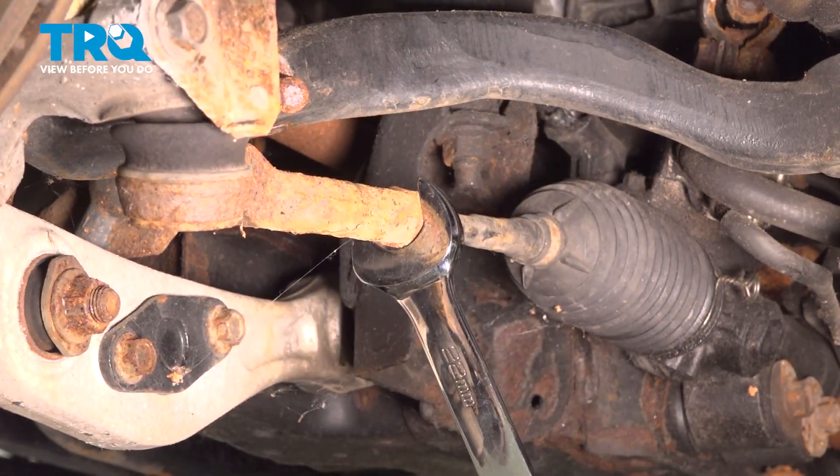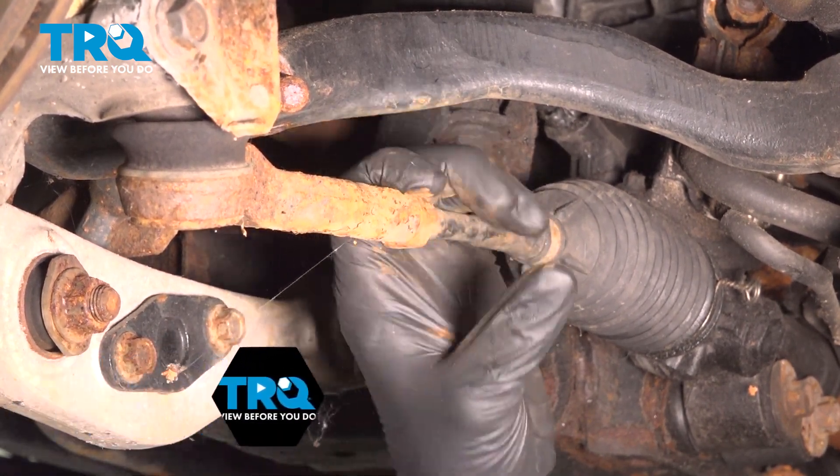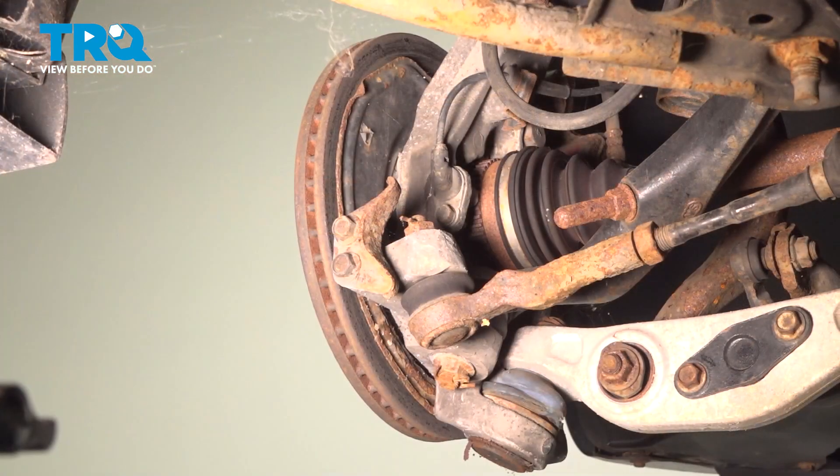Loosen the jam nut on the outer tie rod. Remove the cotter pin out of the outer tie rod.